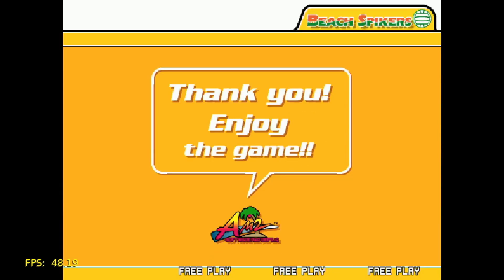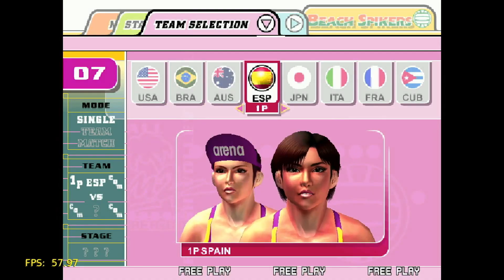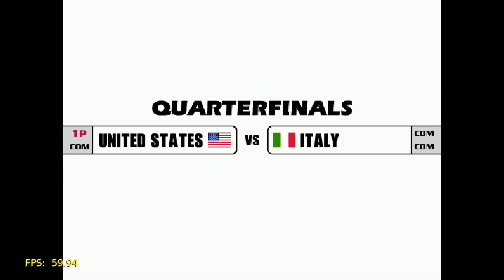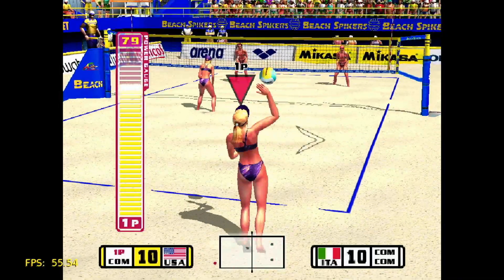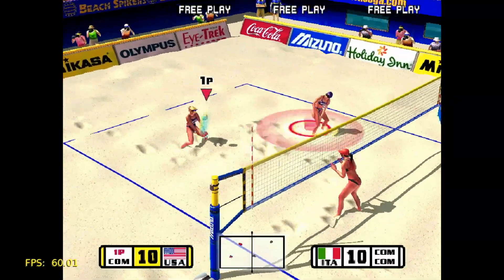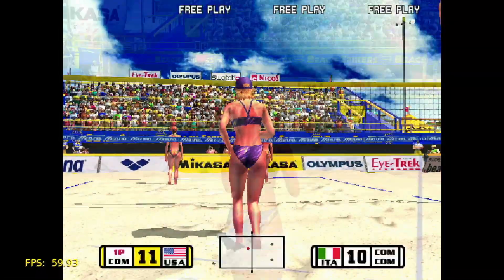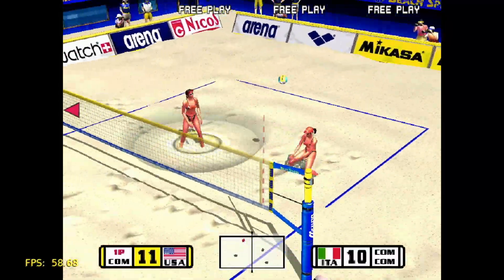First up is Beach Spikers. This is a beach volleyball game. Here I have it running at a resolution of 800x600 — this was the highest resolution I felt able to take it up to without getting distracting performance glitches, and that is actually higher than its native 640x480. I think all games on my Naomi 2 system were natively 640x480, so every game you're going to see today is running at a higher resolution than it was originally expected to run on original hardware. You can see from the frames counter in the corner that the frame rate hovers around 60 frames per second, and the game is performing quite well.